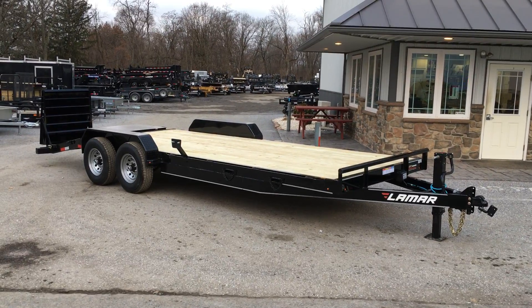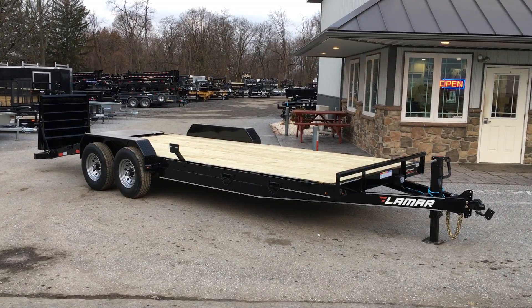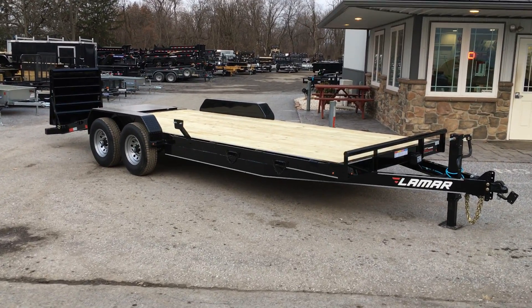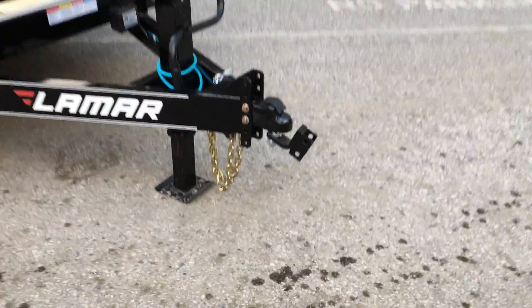This particular unit shown is a 22-foot deck length. A normal trailer in an 18 to 20 foot is going to weigh in the upper twos, about 2,700 to 2,800 pounds. One equipped like this is probably going to weigh into the mid-threes. So I'll take you for a walk around the trailer to show you some of the new features.